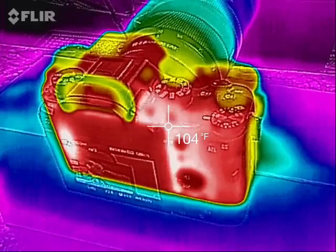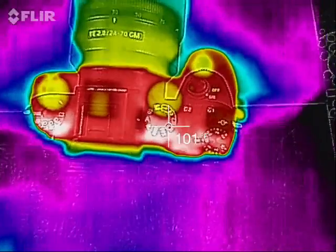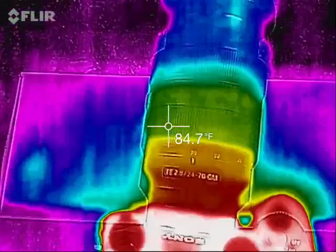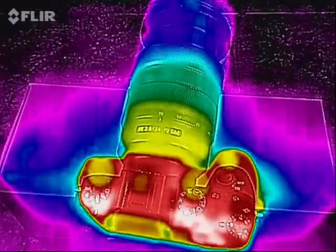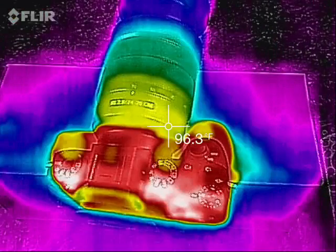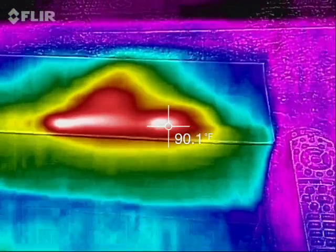Here we go — same thing, and once again a top-down view of the A9 with the 24-70 G Master lens. You can actually also see how the heat has migrated. As I move the camera, you can see the heat on the box — it's warmed the box up to about 90 degrees.